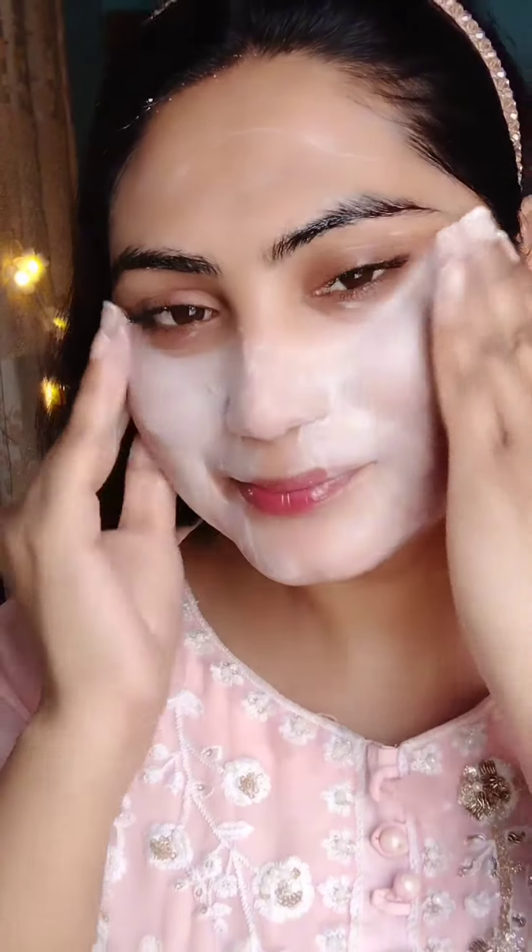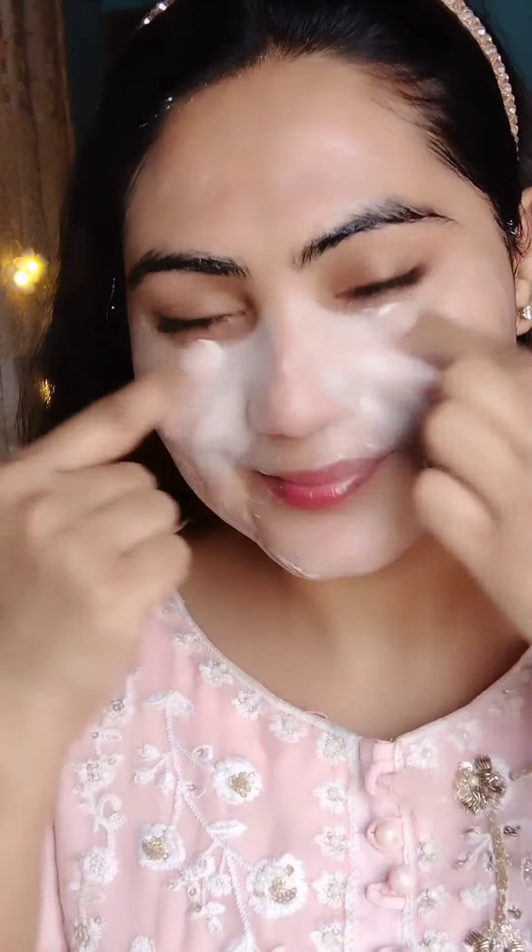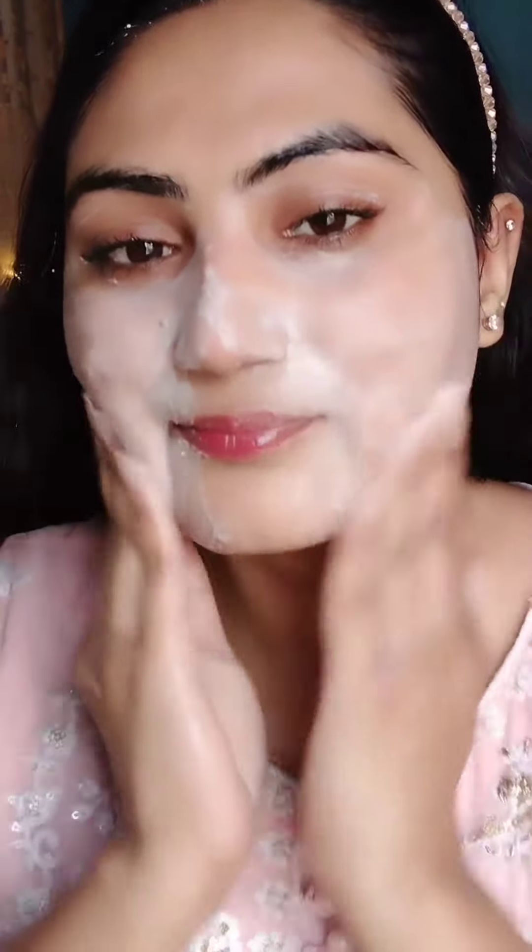When you use it, you can apply it for 2 minutes to massage the face. You can wash the nose area and the full face.